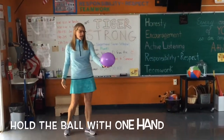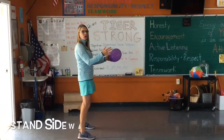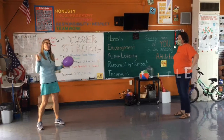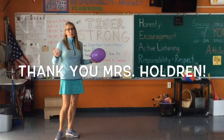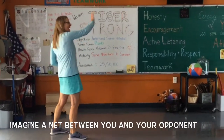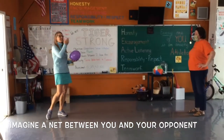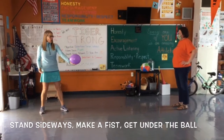For the underhand serve, you hold the ball with one hand. I'm standing sideways — you're not going to face your opponent or the net. Say hi to Miss Biddle, she's here helping me today. Thank you also to Miss Holdren who's making these videos for us. When you're playing volleyball, imagine there's a net here between me and Miss Biddle — I want this balloon to get over that net.